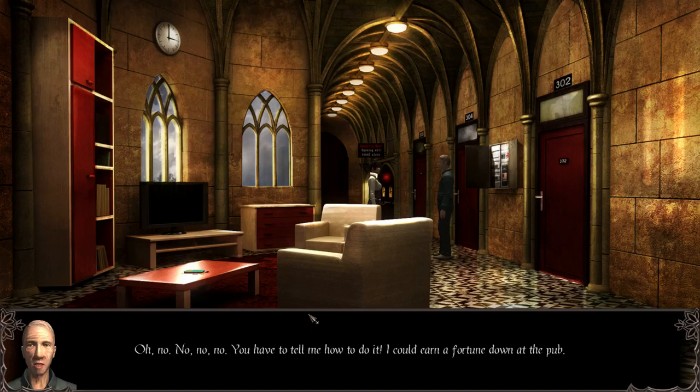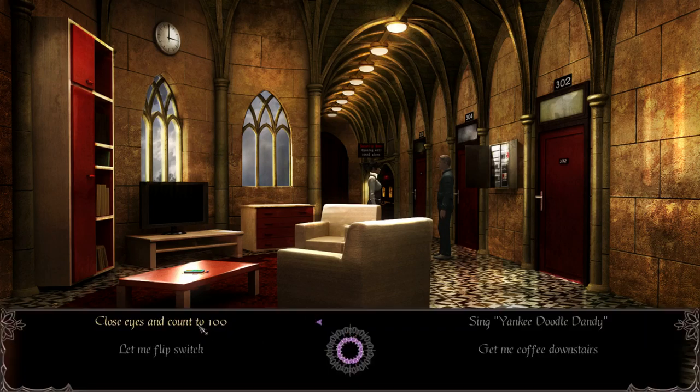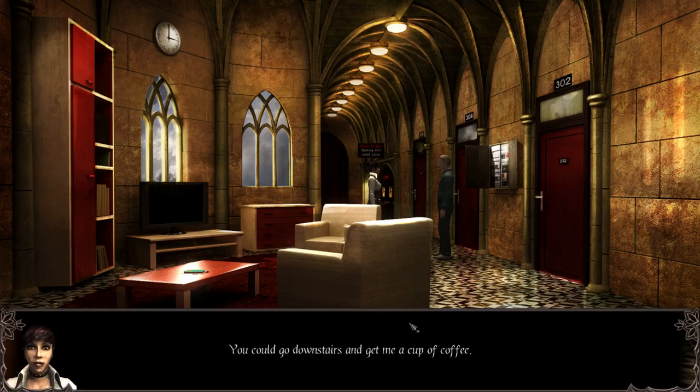No no no, you have to tell me how to do it — I could earn a fortune down at the pub. Giving up my secrets? That will cost you. What do you want? Close your eyes and count 200. Get me coffee downstairs. You could go downstairs and get me a cup of coffee. Is that all? Well, I can do that. I'll be back. Don't go anywhere. Who, me?